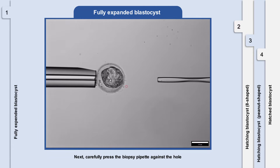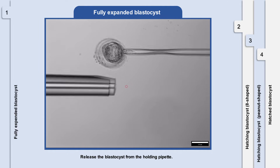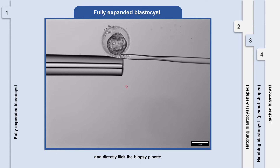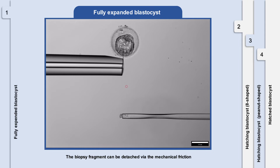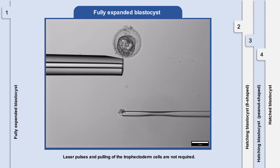Next, carefully press the biopsy pipette against the hole and gently aspirate 5 to 10 cells. Release the blastocyst from the holding pipette. Tightly press the edge of the opening end of the biopsy pipette on the inclined plane of the holding pipette and directly flick the biopsy pipette. The biopsy fragment can be detached via the mechanical friction between the edges of the biopsy pipette and the holding pipette. Laser pulses and pulling of the trophectoderm cells are not required.